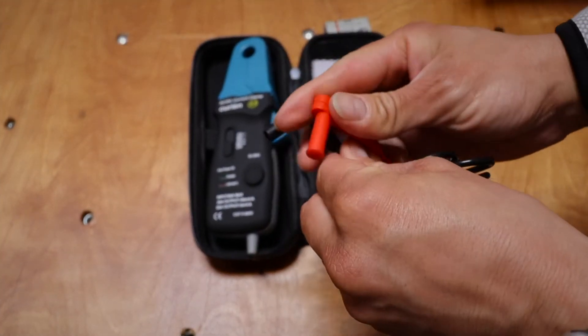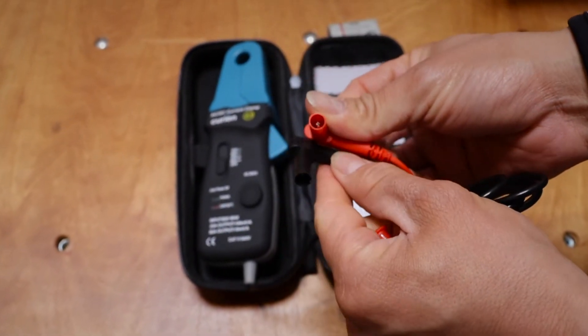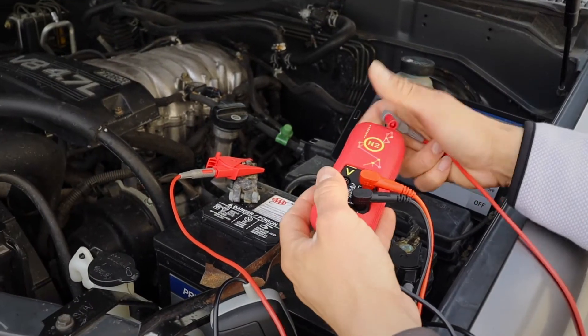With the included 4 millimeter banana plugs the Amp01 will work on any standard multimeter, oscilloscope and of course your N2 neuron.